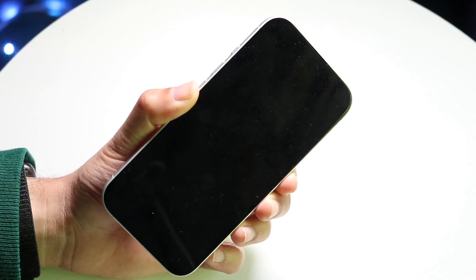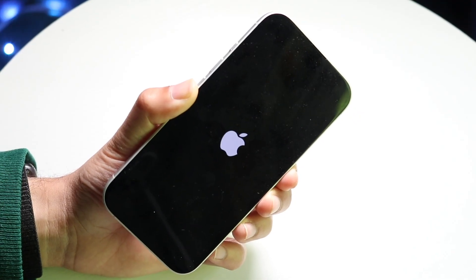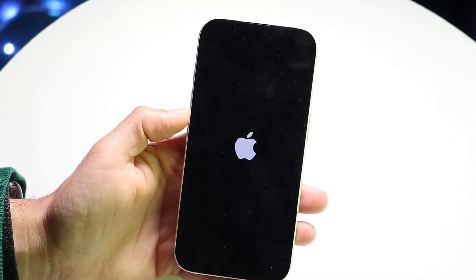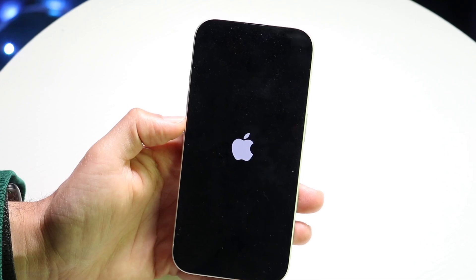Keep holding the side button down. When the Apple logo eventually comes up, let go of all the buttons. Your iPhone is then going to come back to its main display. That will get your iPhone out of the frozen state it was in.